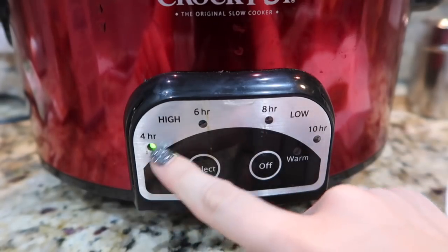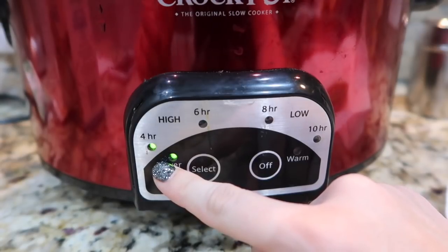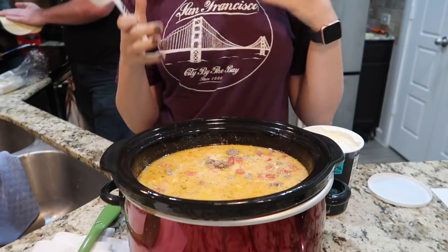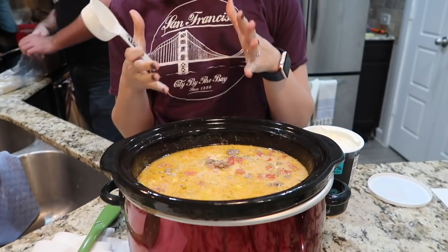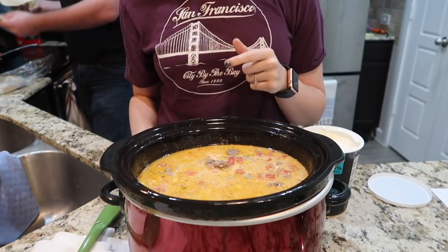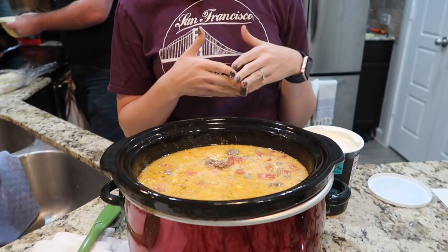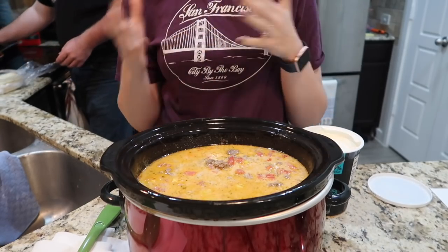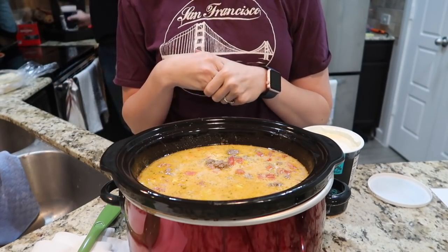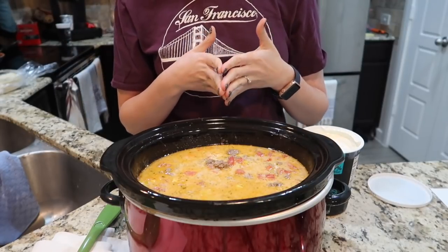We're eating in two hours, so I'm going to put this on high. Unfortunately, mine doesn't do two hours, so I'm just going to set a timer on my phone. Now that my soup has been cooking on high for two hours, it smells really good. This recipe actually only makes one green, so you would need two extra green per serving. To counteract that, I went ahead and threw in some bell pepper.